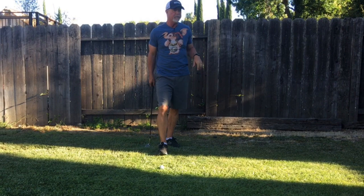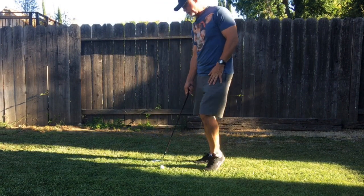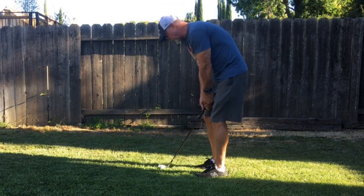I think that's it for the chipping video. Maybe we go from this angle — I don't want to hit the camera.